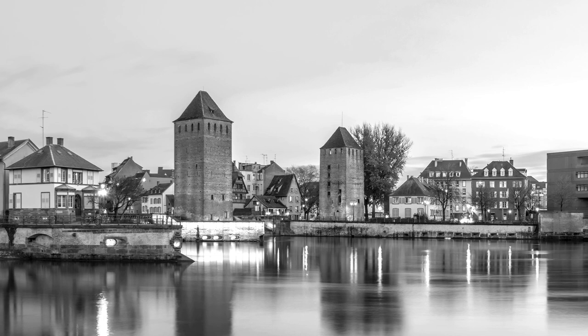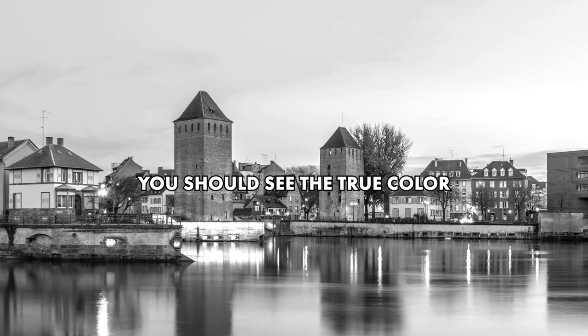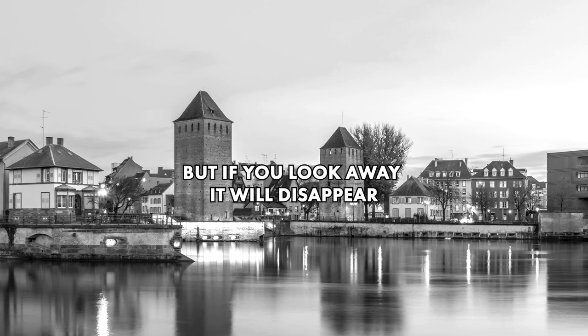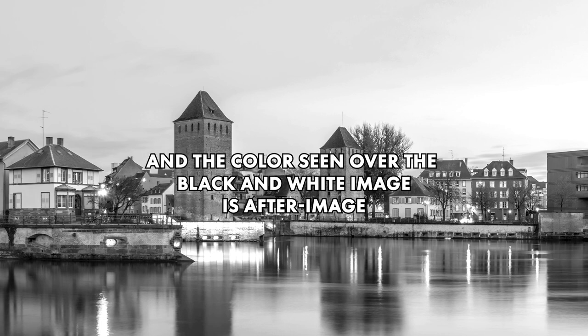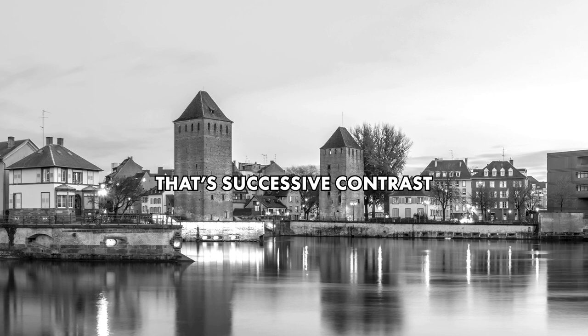You shouldn't see the original color, but you'll notice that if you move your eyes off to the side or look away, the color's gonna disappear and you're just looking at a black and white version of that photo. Essentially what we've done is we fatigued those photoreceptors, and the color that you see is just the brain compensating for that fatigue — and that's successive contrast.